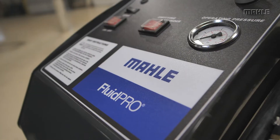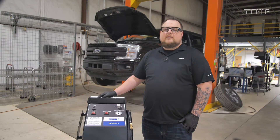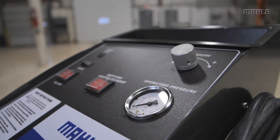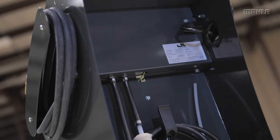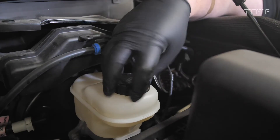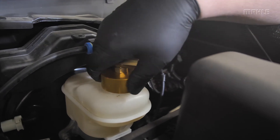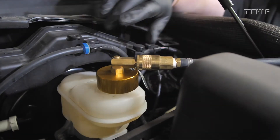When performing a brake fluid exchange service, it's important to observe the vehicle manufacturer's instructions about the maximum filling pressure. Follow the guidelines provided by the manufacturer for bleeding the brake system. The factory setting of the pressure control on the BFX20 is a working pressure of 2 bar. This ensures that the brake fluid master cylinder reservoir is not deformed and that there are no leaks at the bleeders. The first step is to install the adapter included with the unit onto the opening of the brake fluid master cylinder. Connect the fill hose on the previously mounted adapter and flip the power switch to the on position.